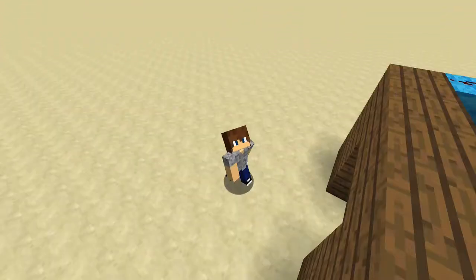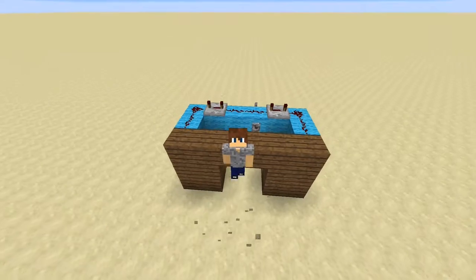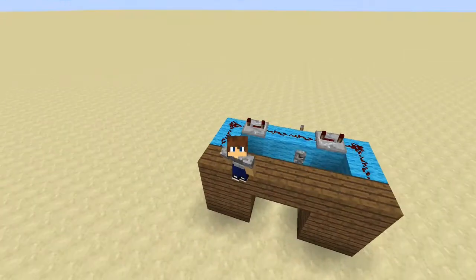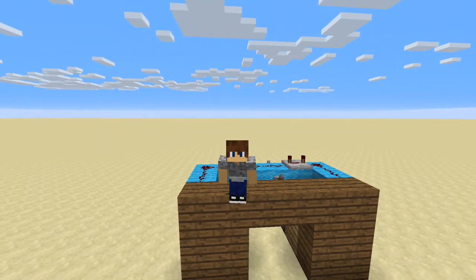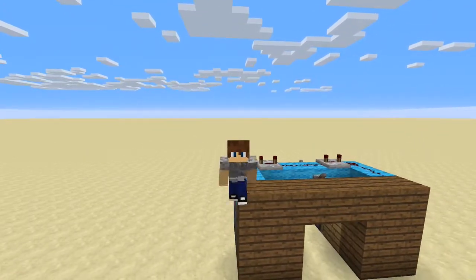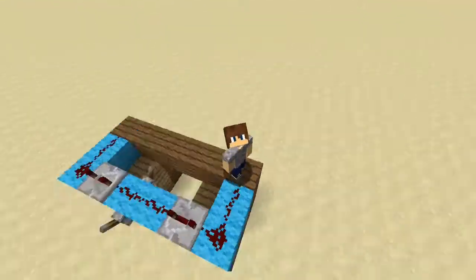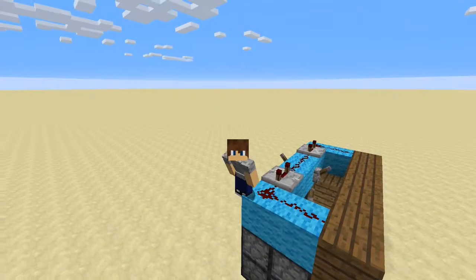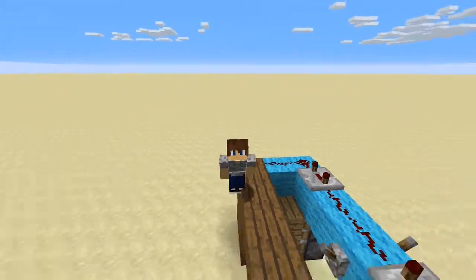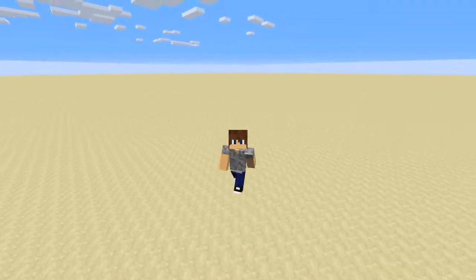I'm not going to ask you to like and subscribe and all that, because I feel like if I've done my job — making sure you understand what this moron who knows nothing about Minecraft is talking about — then I shouldn't have to ask you to like or subscribe. If I've done my job properly, that's going to be my policy.